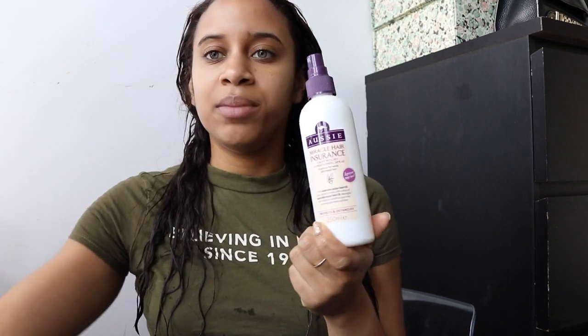Hi, welcome back to my channel. I've just washed my hair and I'm about to dry it. Before I dry my hair I'm going to apply some Aussie Miracle Hair Insurance Leave-In Conditioning Spray, and I apply this really liberally across all of my hair. This does have a heat protectant element in it. If you were to compare it to a normal heat protector spray like this Tresemme one I have here and have a look at the ingredients, a lot of the ingredients are really similar.